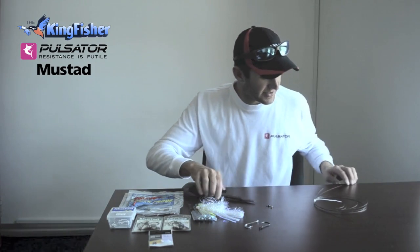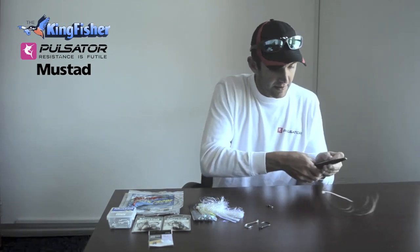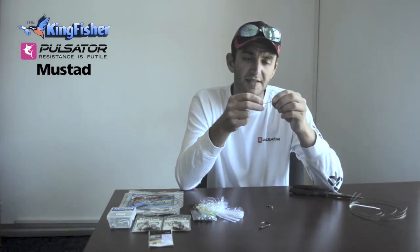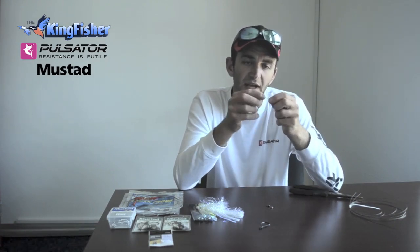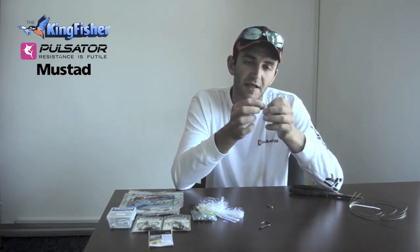Basically, what I'm going to do first is make the bite trace on the hook. I use a slightly heavier wire — I use 6 or 7 — because it's not exposed. It's actually inside the fillet. I tie my fillet around this wire, so you don't have to use such light wire when it comes to the bite trace.